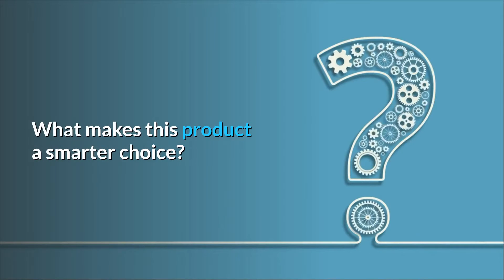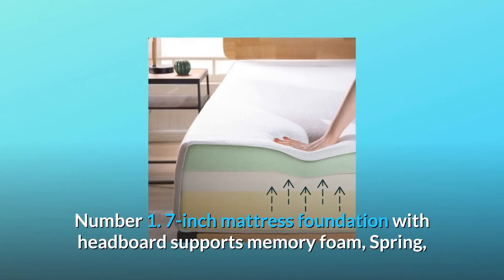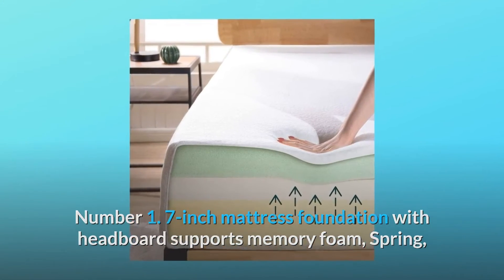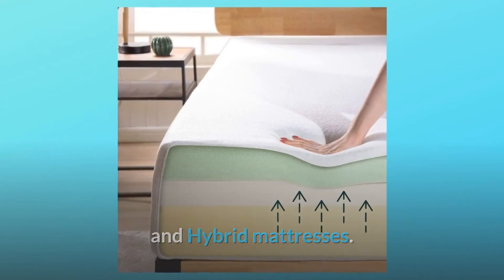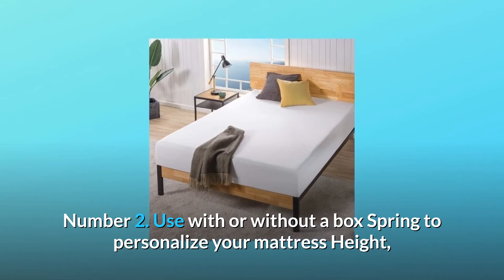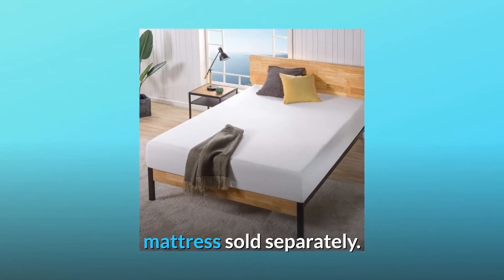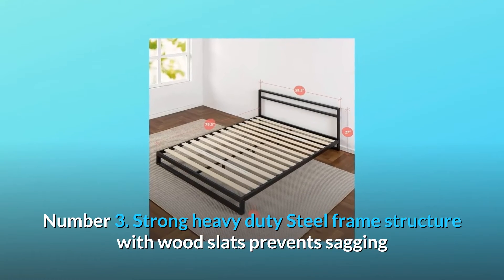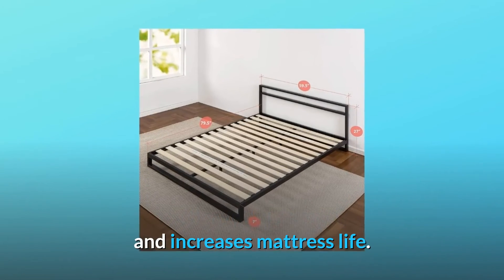What makes this product a smarter choice? Number 1: 7-inch mattress foundation with headboard supports memory foam, spring, and hybrid mattresses. Number 2: Use with or without a box spring to personalize your mattress height — mattress sold separately. Number 3: Strong heavy-duty steel frame structure with wood slats prevents sagging and increases mattress life.